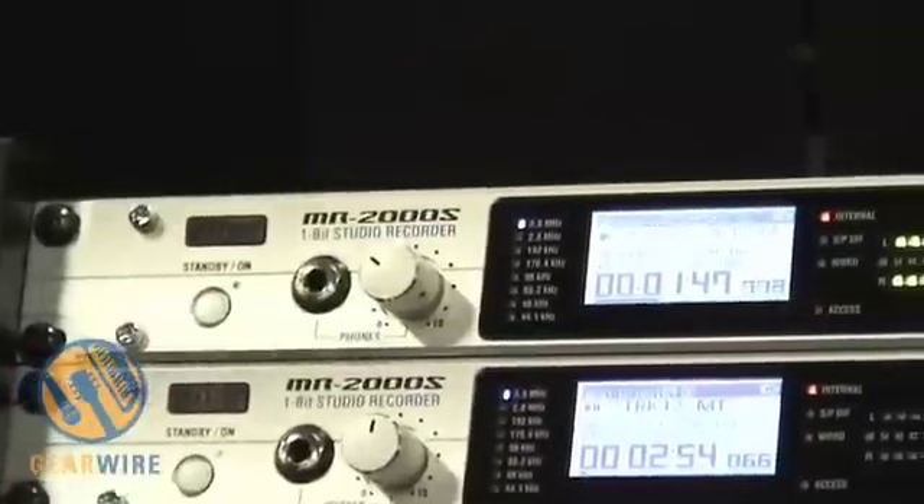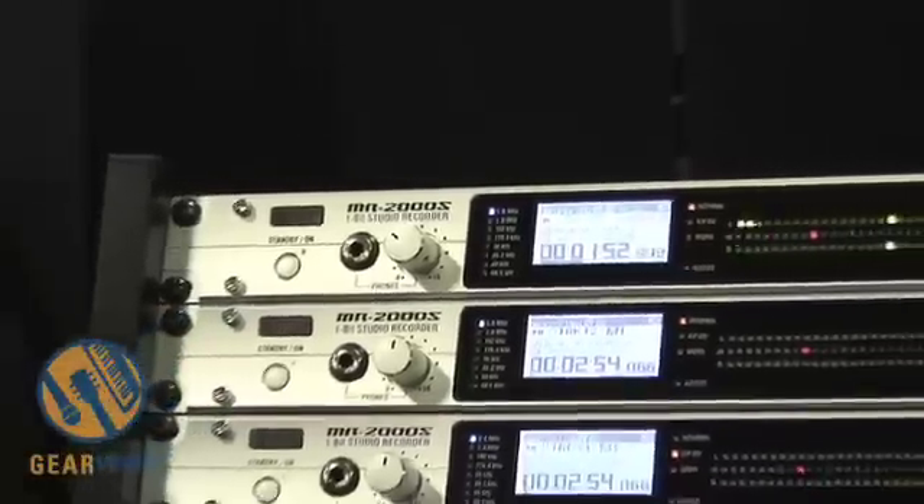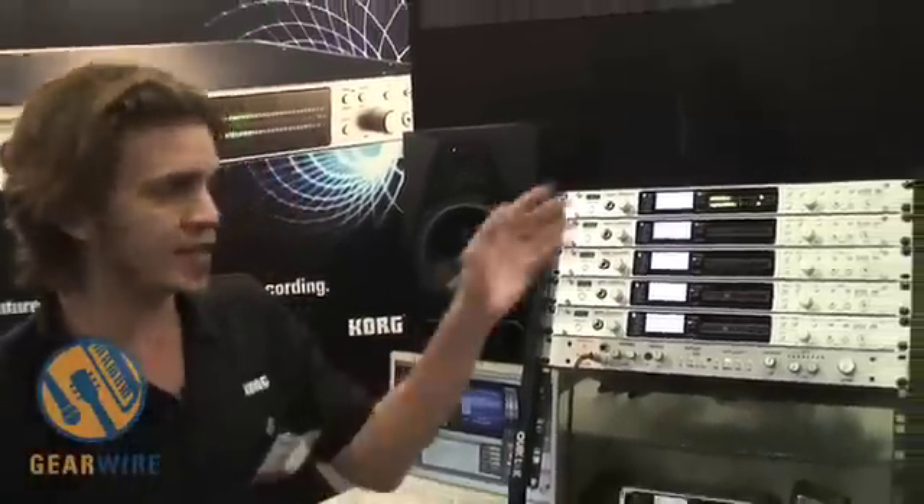This is ideal for laying down your two-track mixes from an analog mixing desk or just getting out of the box. If you're using Pro Tools or Nuendo and you want to capture a really high quality archival mix of your projects, this is the unit for you.